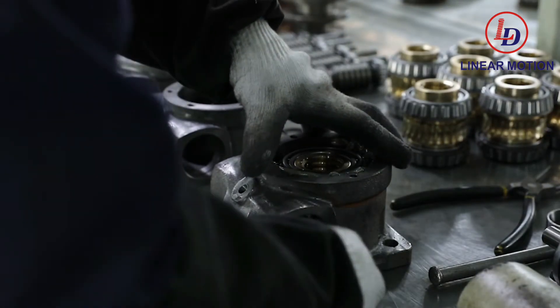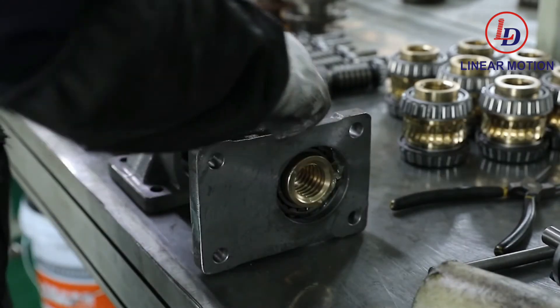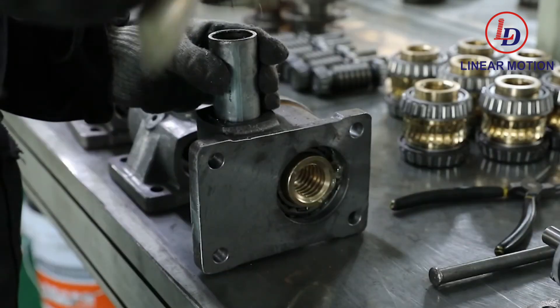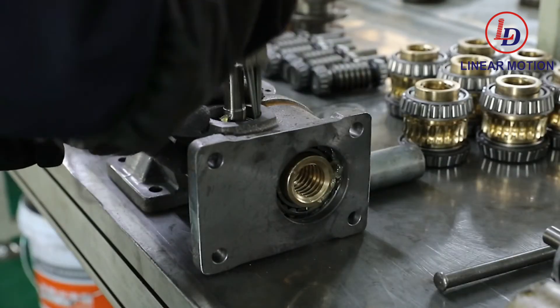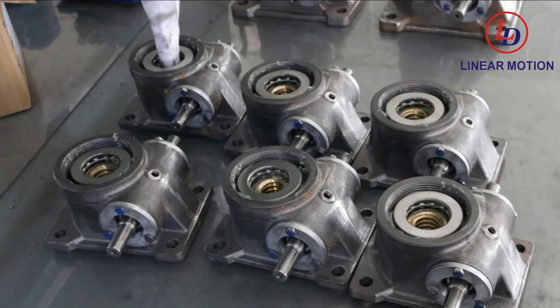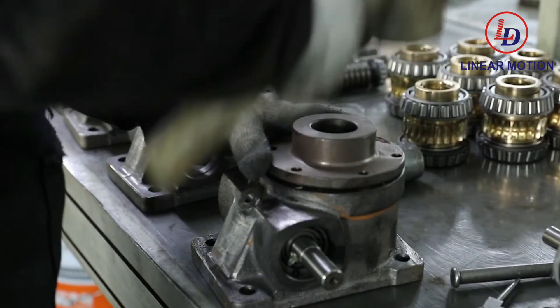Each Luda Transmissions Worm Gear Screw Jack incorporates a worm made of steel alloy, which utilizes a high-strength bronze worm gear drive sleeve. The worm shaft is supported by anti-friction tapered roller bearings, with external seals provided to prevent loss of lubrication. The drive sleeve is also supported by anti-friction tapered roller bearings, or in some cases ball thrust bearings.